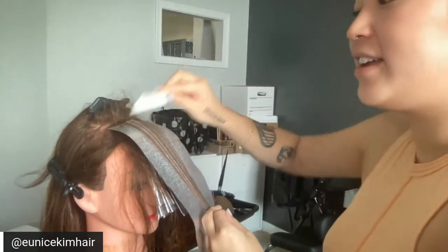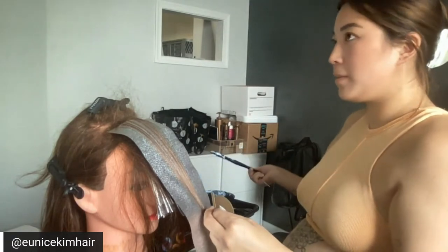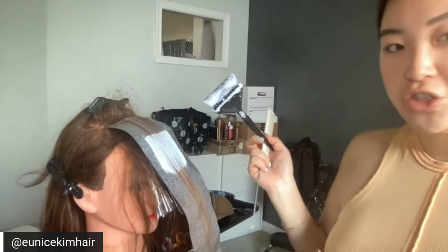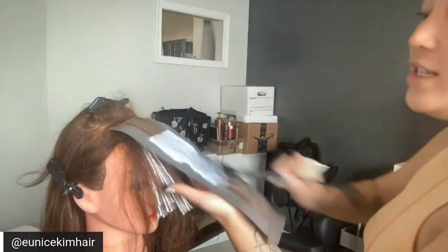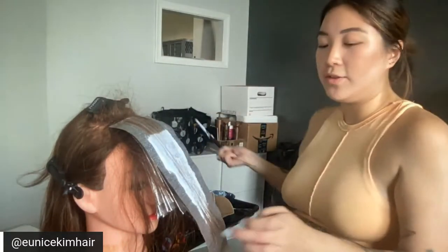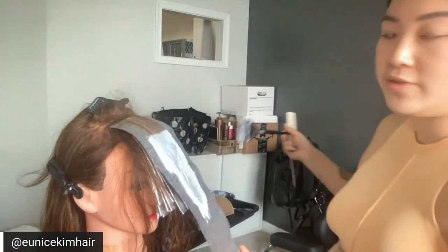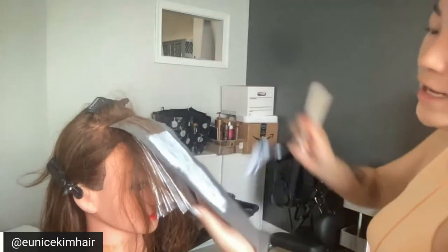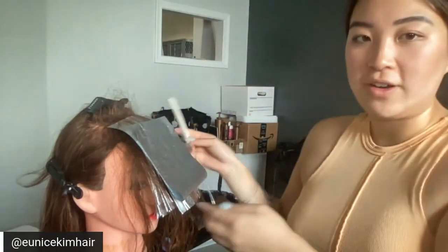Christy asks: what volume do you typically use with Blonde Me on Asian clients looking for a level 10? If the hair is healthy and virgin — and Asian hair is usually really strong — I usually start probably with 15 in the back, then make my way to 20, then 23, and sometimes end with 25. I don't go higher than 25. I don't think I ever need to, and as long as your sections are fine enough it'll get there — you just have to be patient.